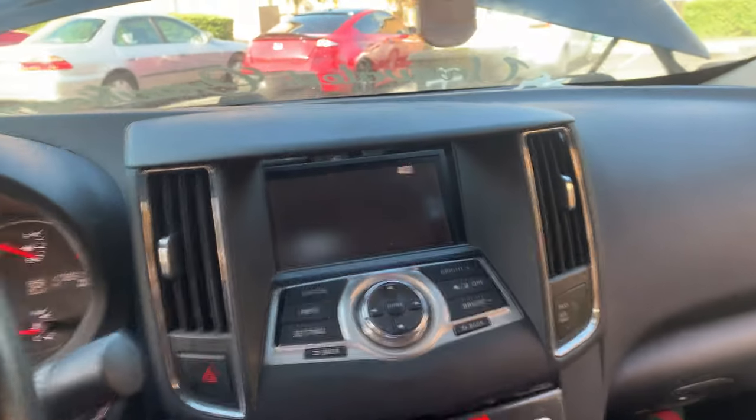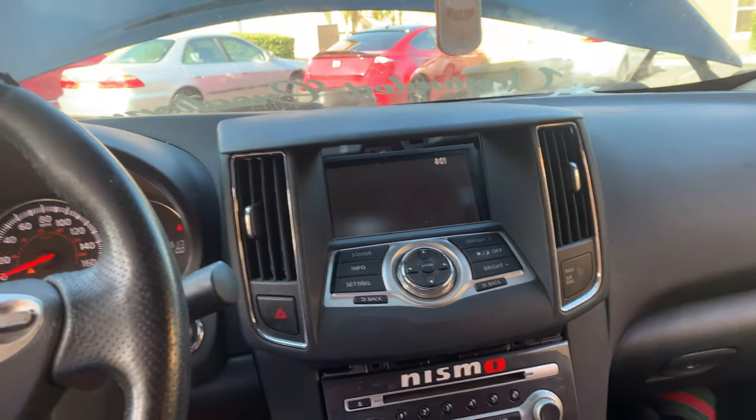That is exactly how you bypass the parking brake on a 2013 Nissan Maxima. This will work from 2009 to 2014. Now I'm probably gonna buy an HDMI receiver so I can stream videos from my phone. I'm gonna put my dash back together — make sure you drop a like, comment, subscribe, and share. This is Gama, and we out!